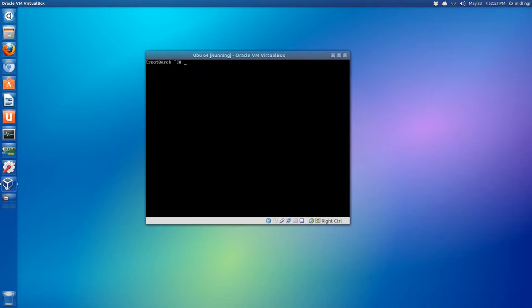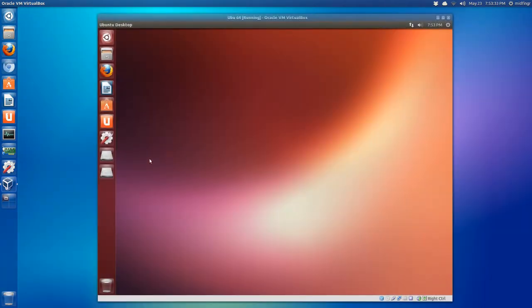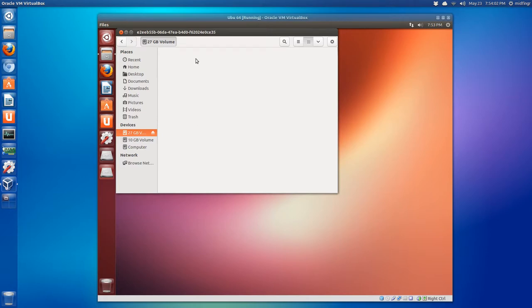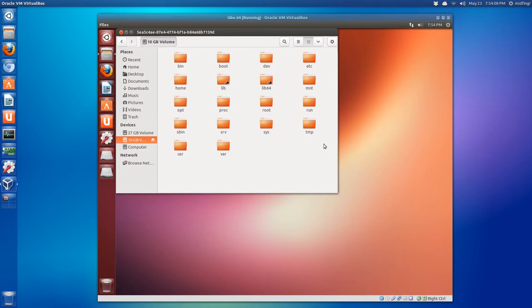Let's issue a reboot and we're back to where we started. Notice now it has two volumes - 110 gigabyte which is the Arch Linux root and 127 gigabyte which is the Arch Linux home. The beauty of this is the operating systems are separate and won't conflict with profiles because the home directories are on different partitions.